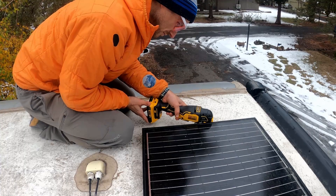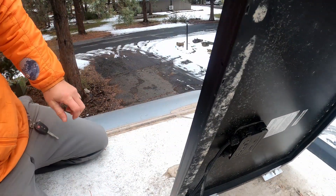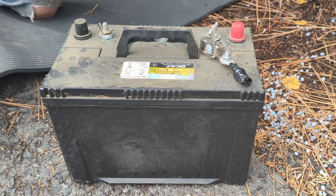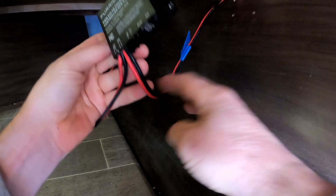Since we are installing 200-watt panels, the existing 50-watt panel cannot be included in the new array as it is too small. We also removed the existing lead-acid battery and tiny charge controller that came with the trailer.